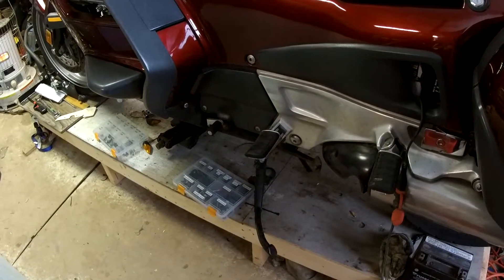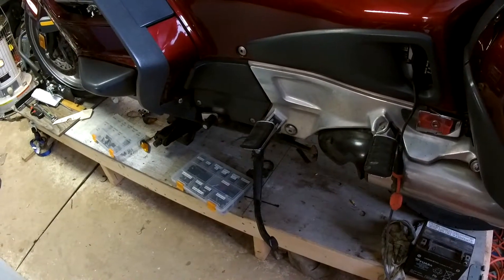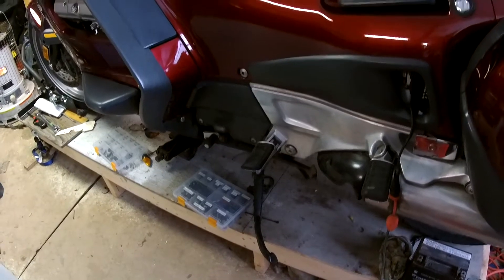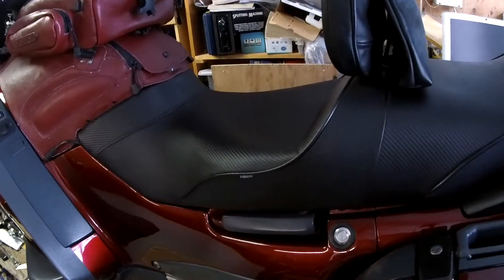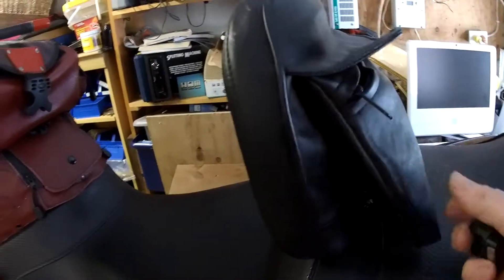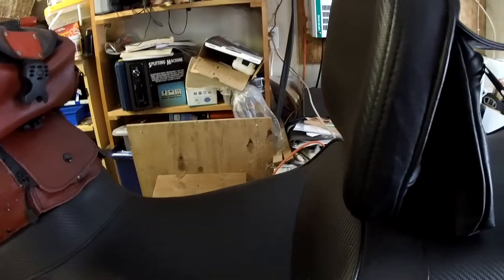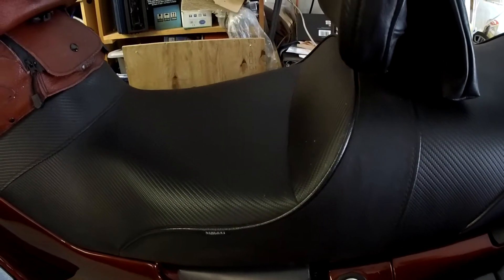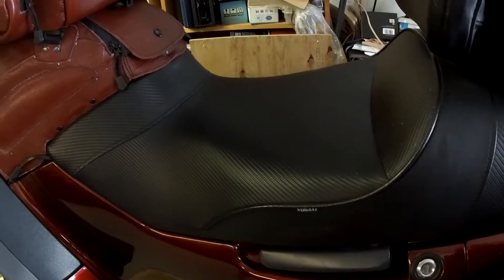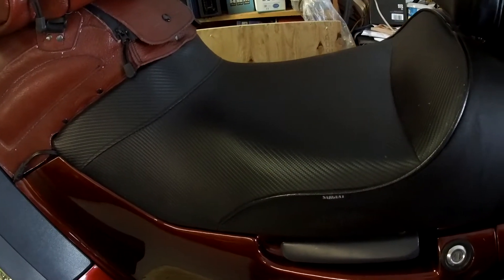My bike is currently on a homemade lift. I can use a jack to raise it up, and then I have some horses for it to be up in the air, but right now it's back down. Here's a seat I acquired last fall — it's a Sergeant seat with a backrest made by Utopia. I got this from a fellow forum member. Normally I have a Corbin seat, but it's covered in leather color-matched to the 97, and this one is generic.